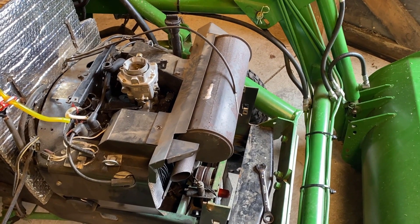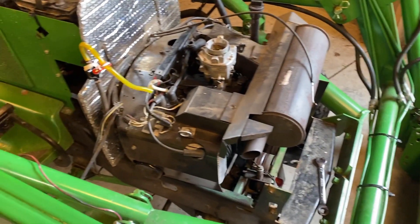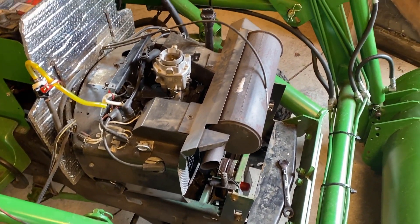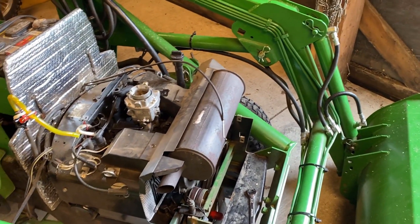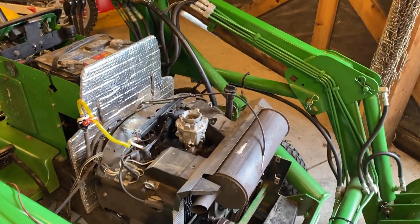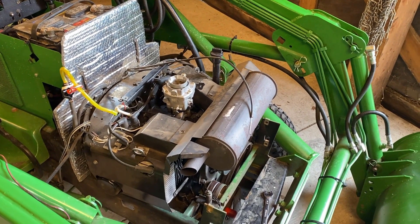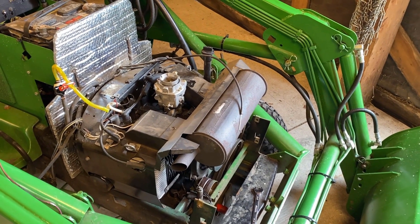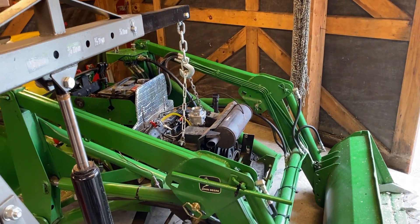Cables are disconnected — throttle cable, choke cable. I got the fuel line disconnected from the carburetor. I still have to disconnect the fuel line on the other side from the fuel pump, and then get my engine hoist in here and see if we can just pop the sucker out. I also did the drive belts on the front. It's really close, just a little bit of a pain in the neck. It would be pretty straightforward and a lot easier if I didn't have the loader frame on, but I have no desire to try to take that off today.